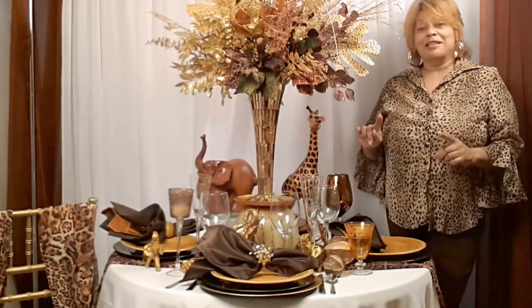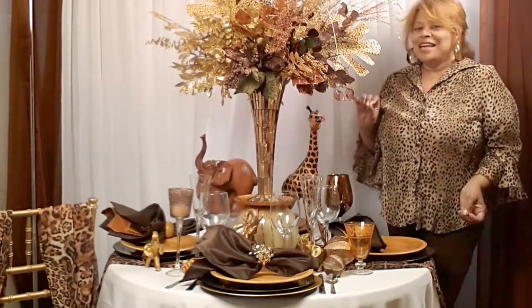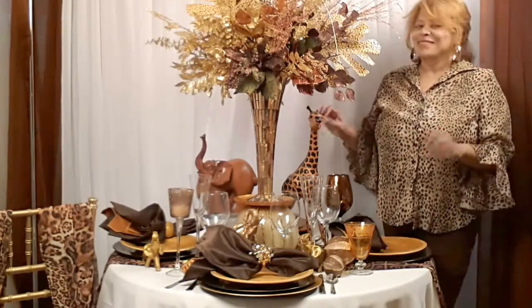But today, I'm going to be talking to you about the jewels of the table — the plate chargers, the napkin rings, the napkins, and all the pretty accessories that we put on top of the table to make it really spectacular.